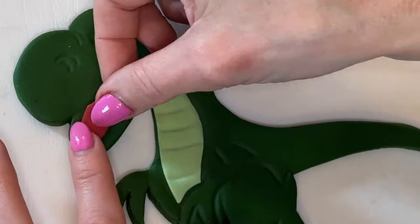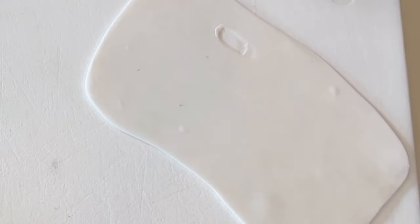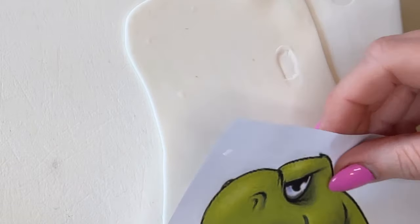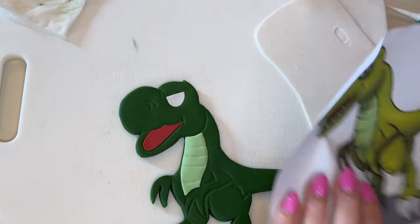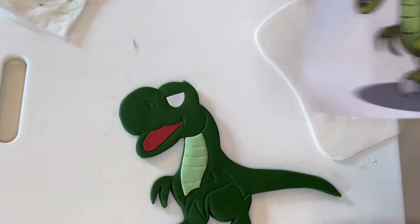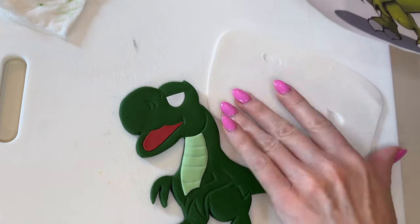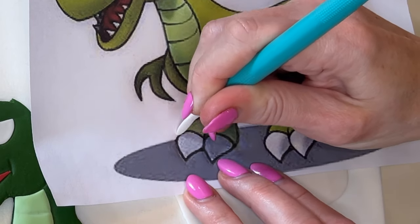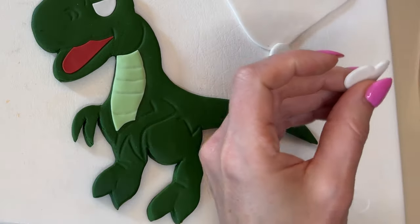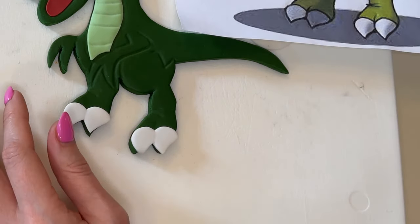I'm doing the same for the mouth piece — getting a little water on the back and fitting it in. For the eye, I had a bubble so I'm making sure I have a good piece of fondant and tracing that part. Same thing for the toes and the teeth — I'll trace those. The teeth are a little tricky because they're so tiny, but it's the same process. For the toes I'm making one big piece.